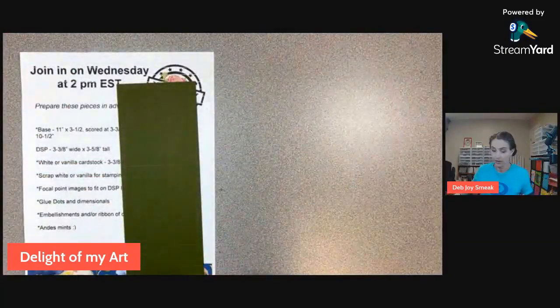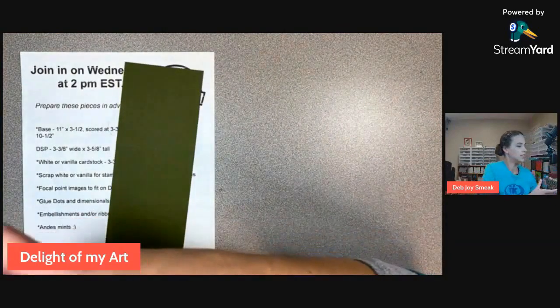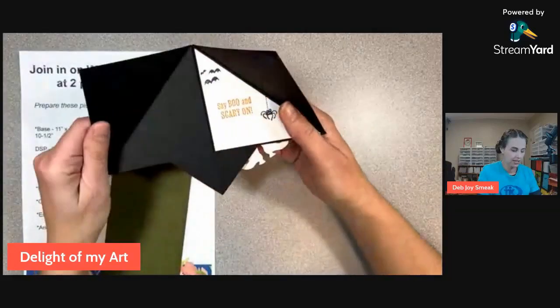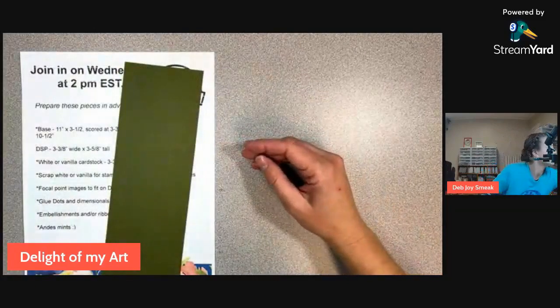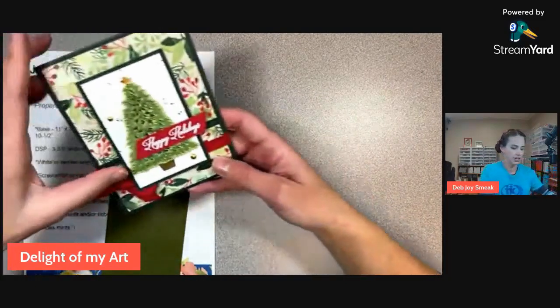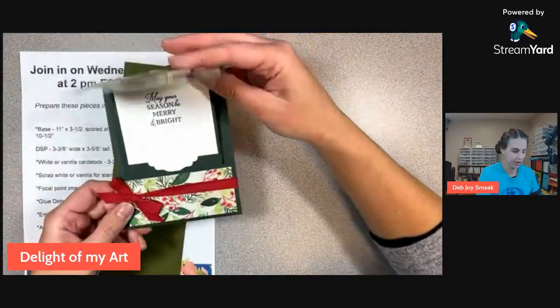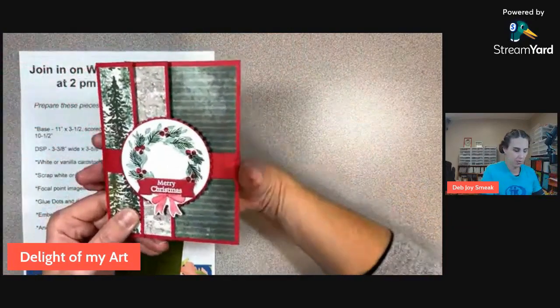A lot of times we do some fun folds — one of the first ones we did were these cool pyramid boxes and they snapped shut. This was one we did where you can pull out and there's a pocket for a gift card. And then this was a belly band one.